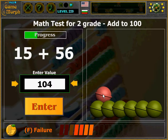Line 2 begin. Now we make red balls. 56 plus 15 — that is 60, 71. 71.